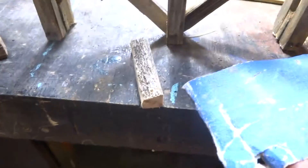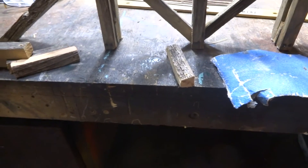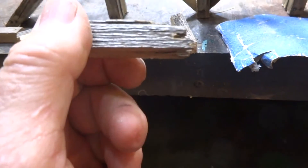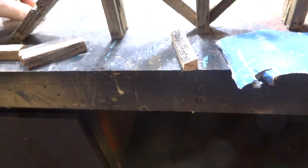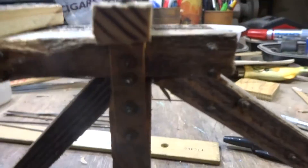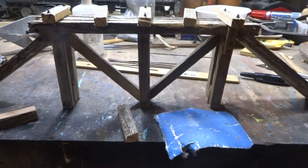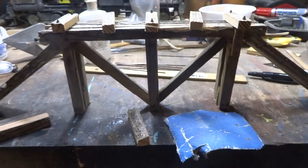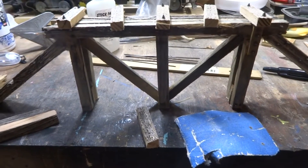I just use 220-grit sandpaper, go all the way around it, and clean all the edges up, make them look nice. This one here I was going to use that end, but it's too wrought and I couldn't get a bolt through it, so I got to reverse that. But a big knot hole, the splinter there — things like that really throw some realism into it. Be a little creative, think outside the box — or above the bridge, however you want to say it.